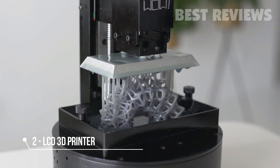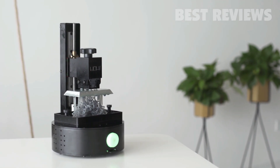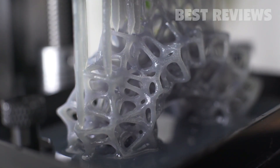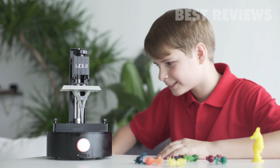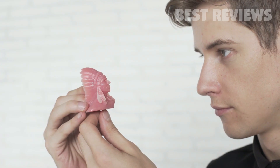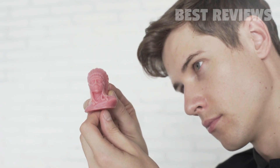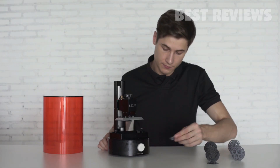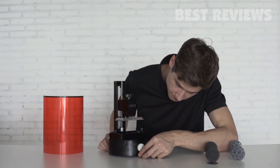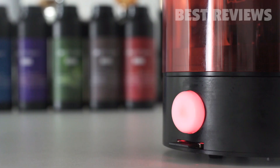3D printers are either expensive or don't match the quality standards to make the true beauty of your design real. Now there is a solution. Introducing SparkMaker, an affordable desktop SLA 3D printer for everyone. SparkMaker is designed as a plug-and-play standalone printer. Start printing is super easy — just download the design file from your computer to an SD card, insert it to SparkMaker with resin filled, press the button and you are all set.